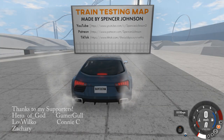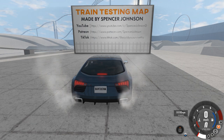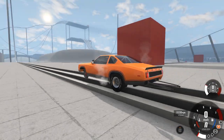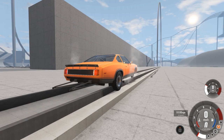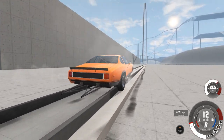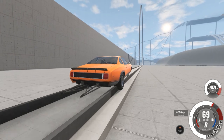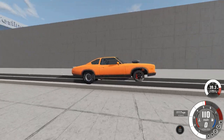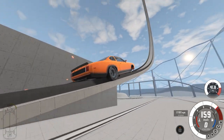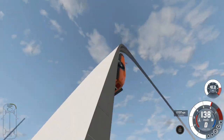Hello and welcome to BeamNG Drive. I'm David Inarc. Today we are on the train testing map from Spencer Johnson. This is actually going to be just a little experiment. I want to see what happens if we leave the rear wheels on a vehicle, but we swap out the front for the Blijo train track wheels.